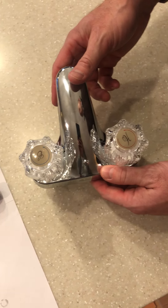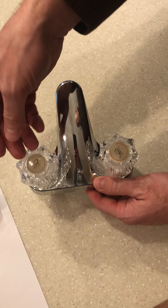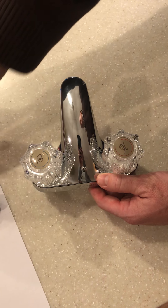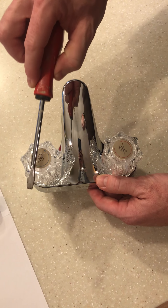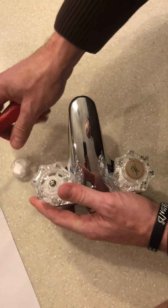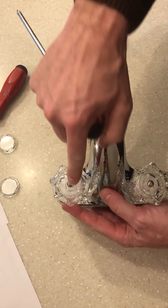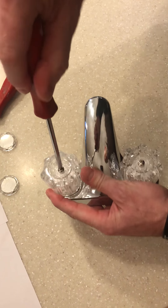The first thing we need to do is remove the screw covers. If you aren't able to get your fingernails underneath to pop those off, you can use the flat-headed screwdriver to get underneath and remove those. Do the same thing on the hot side as well. Once you have the screw covers removed, we'll need to loosen the screws to remove those.